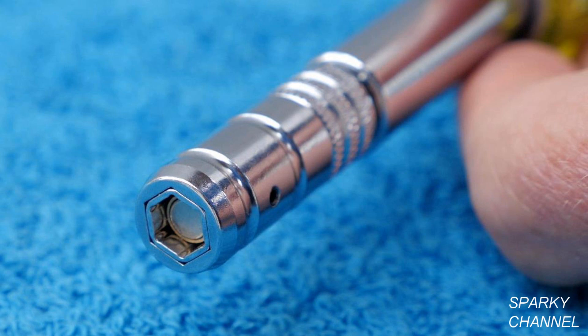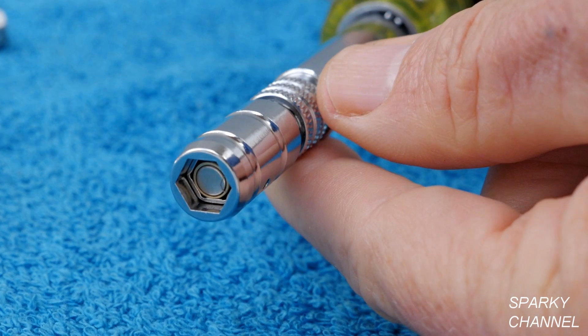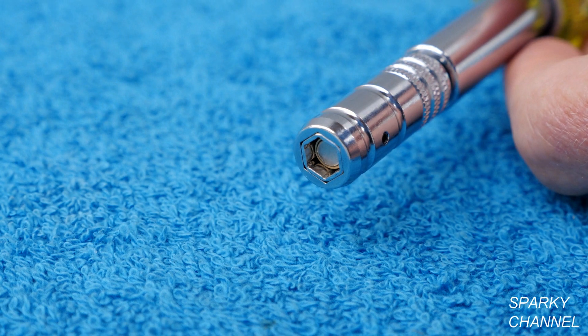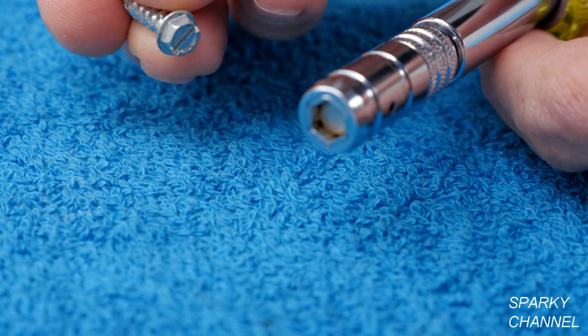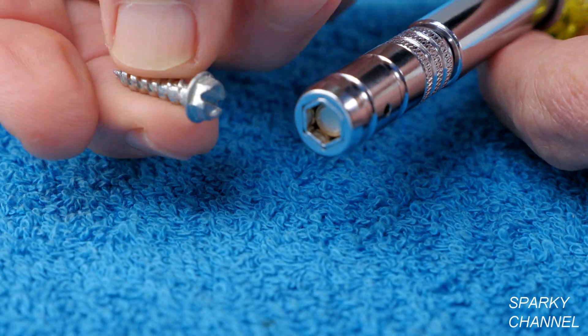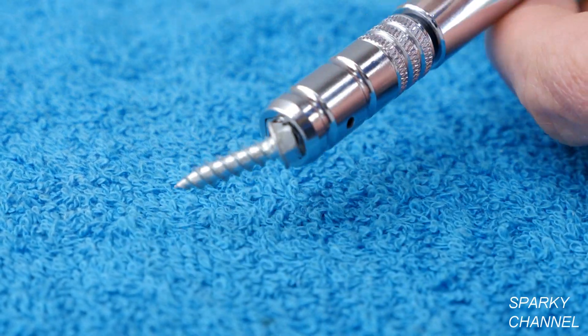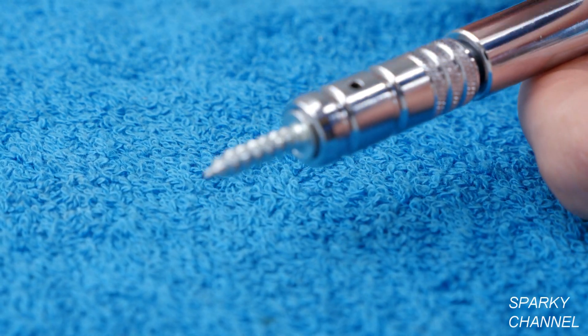The driver is called the slide drive because it has a unique and patented head which slides back and forth to switch from a quarter inch to a 5/16 inch magnetic hex head driver. Right now the driver is ready as a quarter inch magnetic hex head driver. Here is a quarter inch hex head fastener — it goes right in there, and it is magnetic, you can pick it up right off the surface. So now you're ready for use as a quarter inch hex head driver.